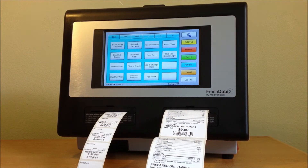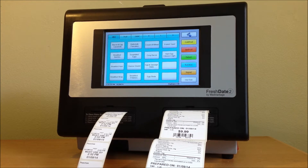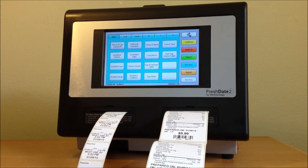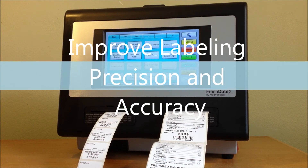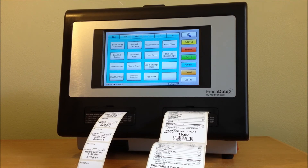Another unique feature on FreshState is its dual printing capability — it's like having two printers in one. You can print both front and back of the house labels from the same unit without needing to change label rolls. For example, you can make production labels with automated use-by dates, retail labels with nutrition facts, ingredients, allergens, and barcodes, patient nourishment, as well as storeroom labels with received-on dates.